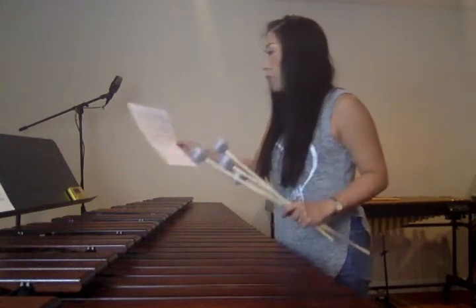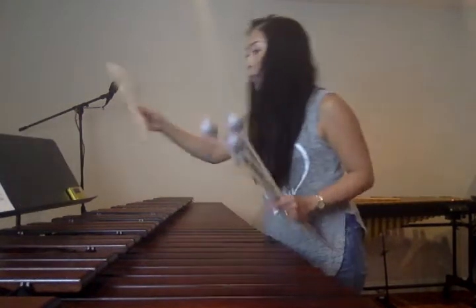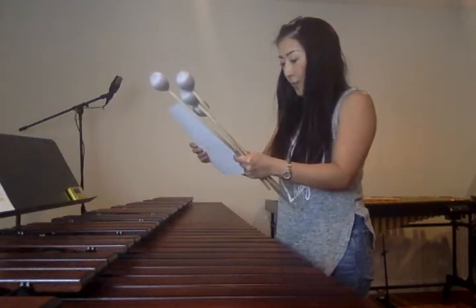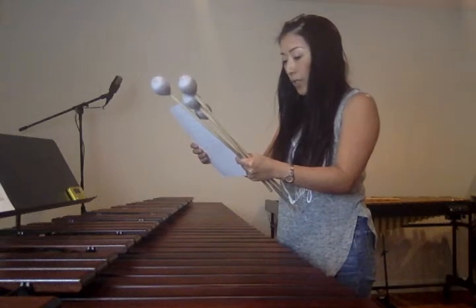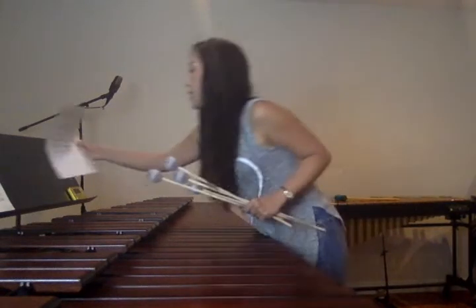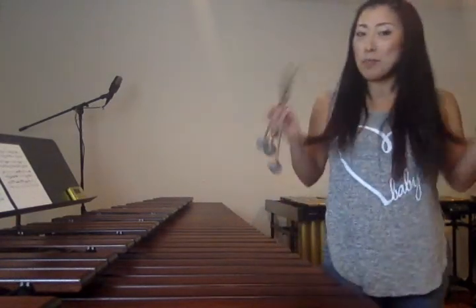And measure 65 — exactly the same as what I said for measure 48. Then the last one is measure 67. That G goes up. That's it. I hope it helps you. Hopefully you find more pieces you can play on four octaves — let me know!